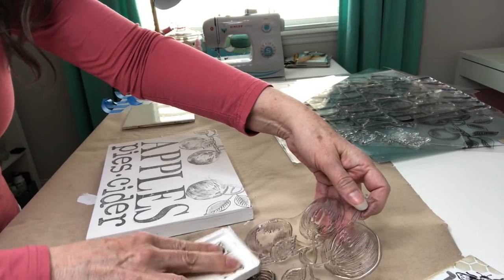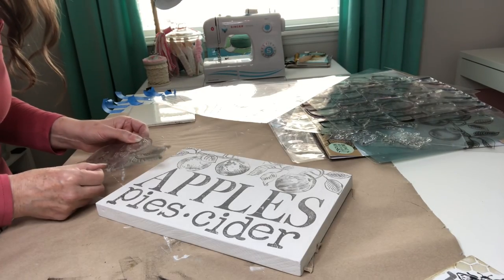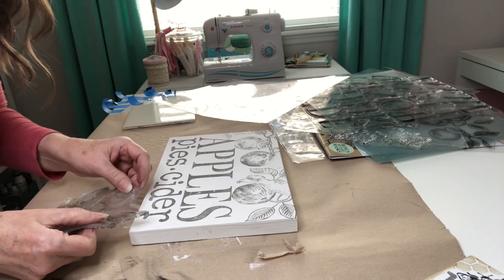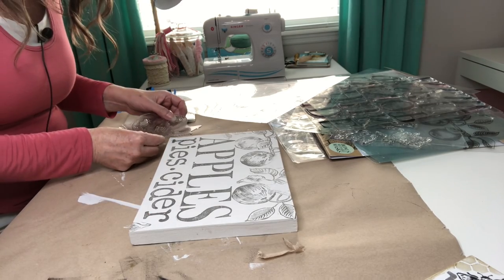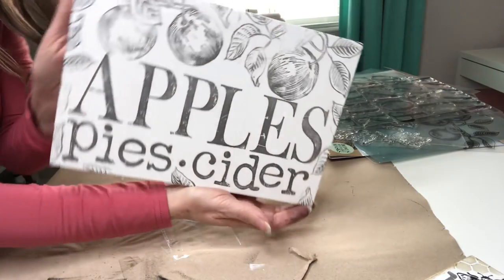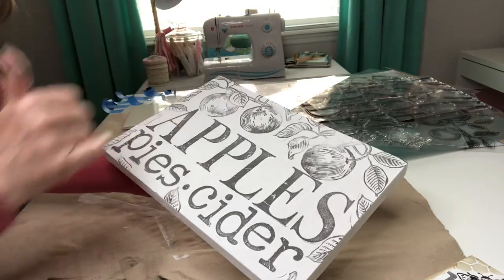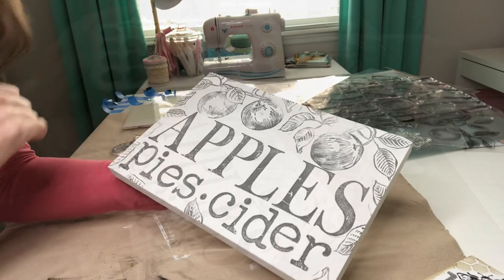I'm going to want this side on this corner. I'm going to take the leaves — maybe put some leaves right there, maybe a little leaf right here and right there. And that's what we have so far, that is so cute. And then once all of our ink dries, we'll start coming back in with our watercolors.